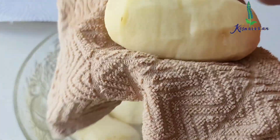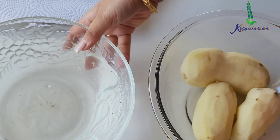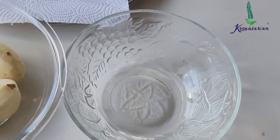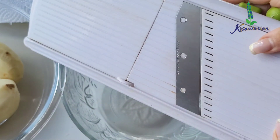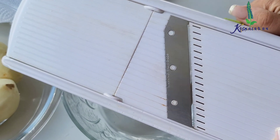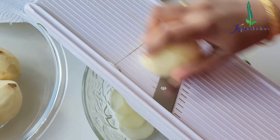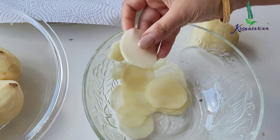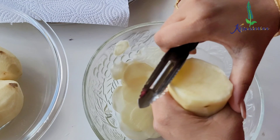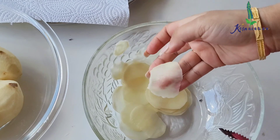Now I'm going to slice this on a mandolin, and I will be discarding the soaking water. Just keep the mandolin at the lowest setting — that means the thinnest plate. Do not keep it too thick because you want the potato chips to be crispy. I'll use gentle hands and slice it like this. This thin is the potato slice we need. If you do not have a mandolin you can use a peeler, but that will take a lot of time, so having a mandolin really helps.